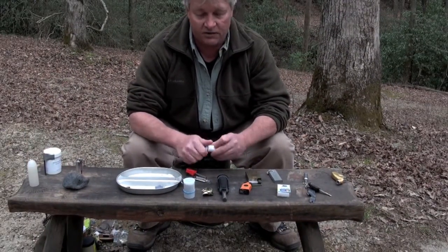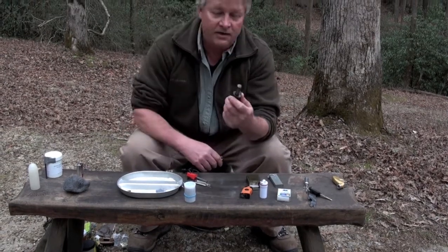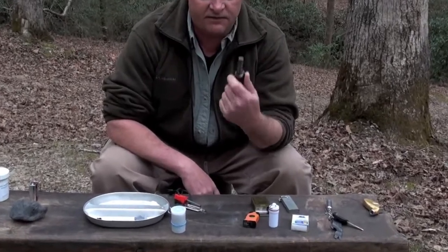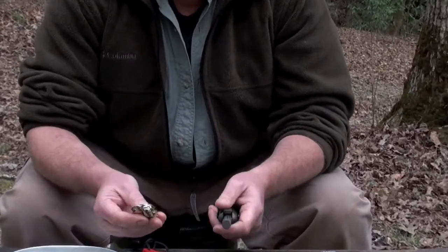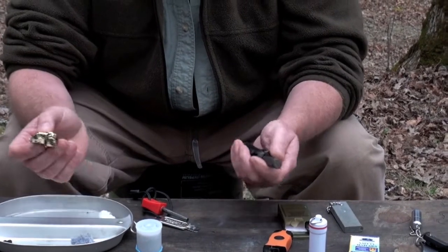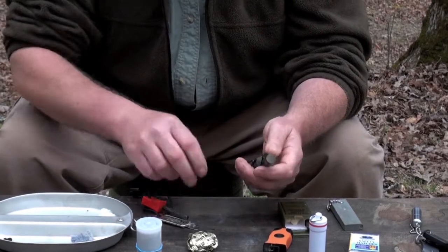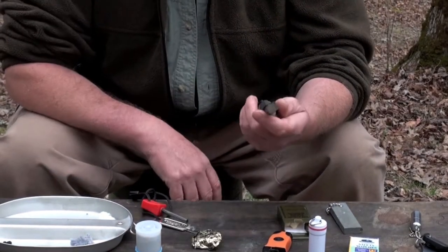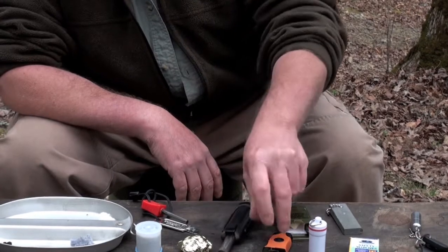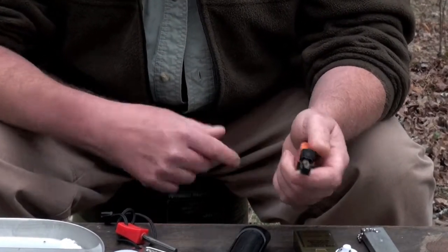This right here is a Blast Match — an excellent fire starter. It comes with some tinder that burns even when it's wet, which is ideal because you never know if conditions will be wet or dry when you're out there. It all comes together in a kit and this one is highly recommended.